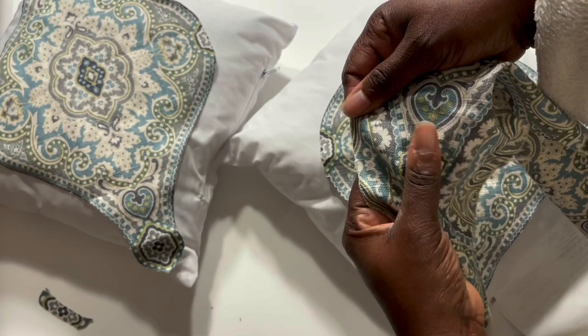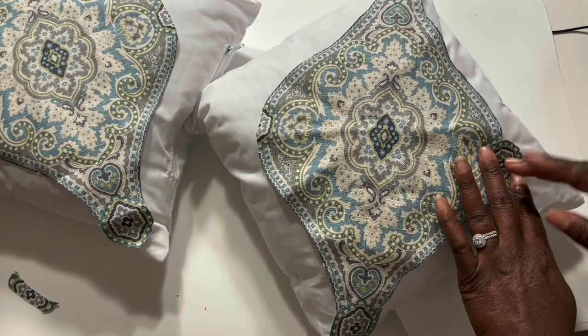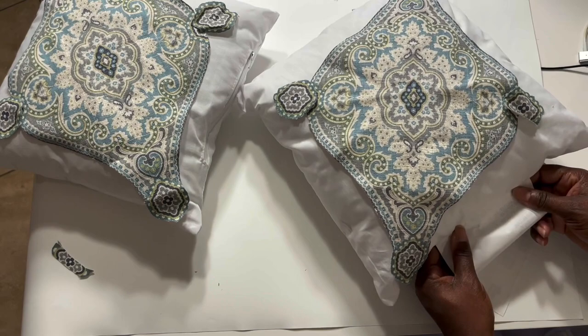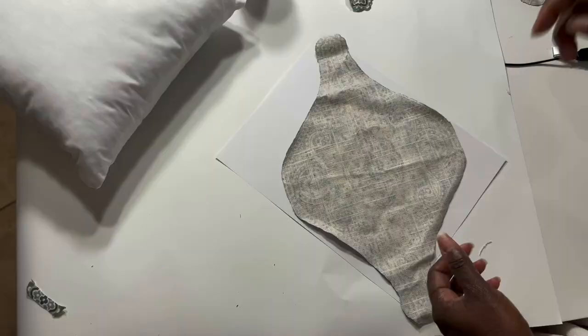After cutting out both pieces, I looked over at the fabric to see where there would be a piece I could cut out to fill in the parts cut off on the side. After I had all the pieces cut out, I positioned them on the pillow and got ready to decoupage them. I like the accent pieces on the sides because it adds a little more texture to the pillow.